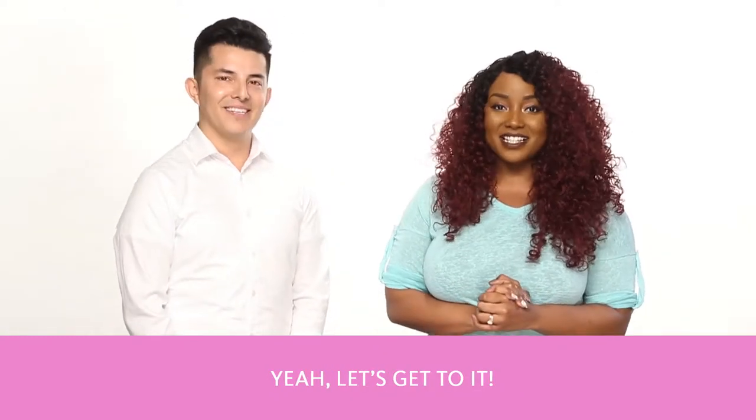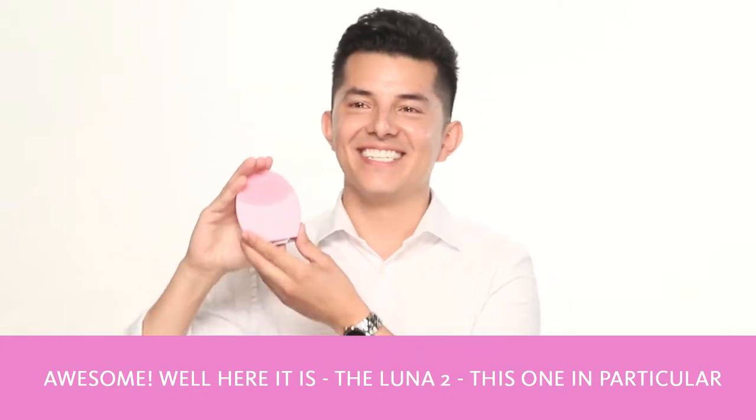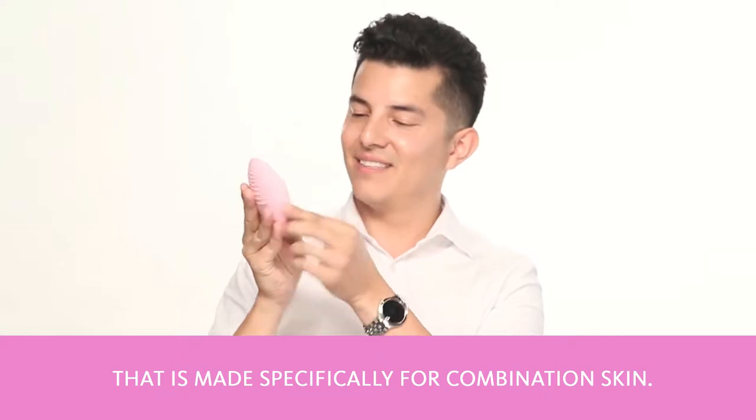Are you ready to go? Yeah, let's get to it. Here it is, the Luna 2. This one in particular is for normal skin, but there's another Luna 2 that's made specifically for combination skin.